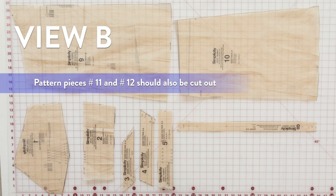For View B, you want to have: pattern piece number one, bodice front; pattern piece number two, bodice back; pattern pieces number three, four, and five, all of which are guides for trim; pattern piece number nine, which is skirt front; pattern piece number ten, which is skirt back; and pattern piece number eight, which is straps.